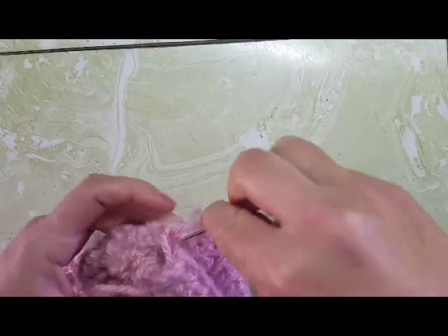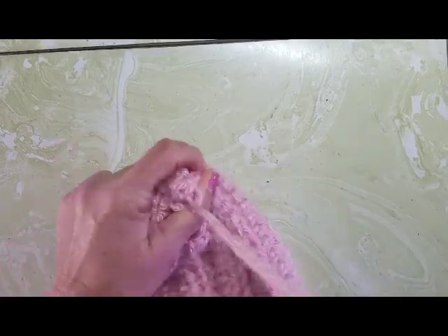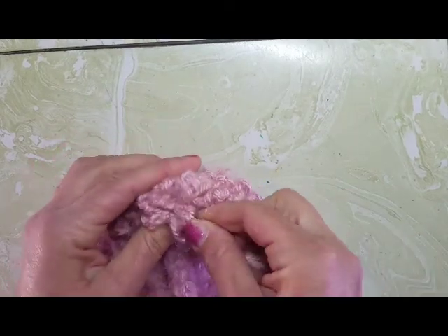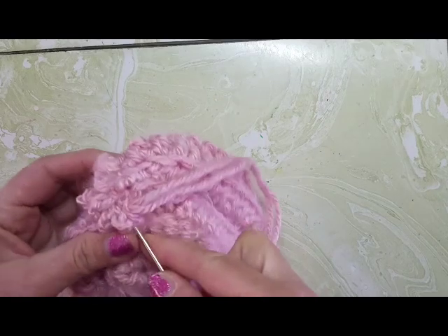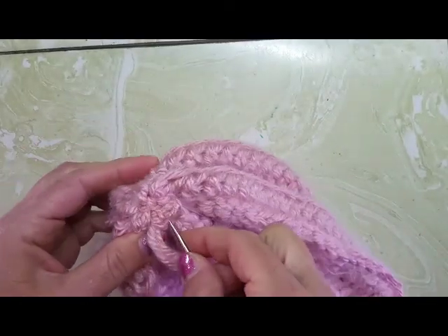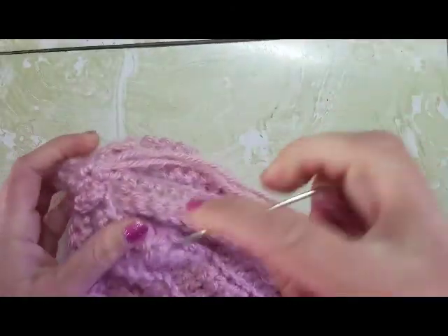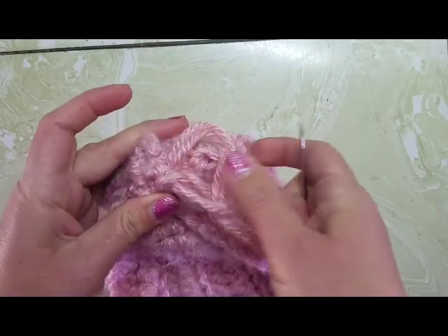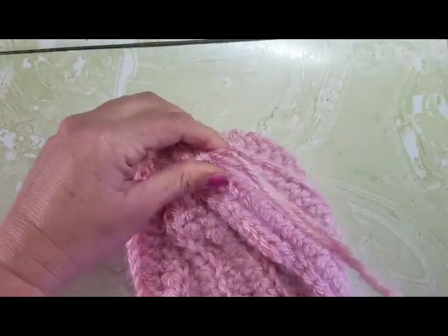When you're at the end, pull it nice and tight and then use your yarn to stitch it together back and forth so you have a nicely sealed top to your hat. Go back and forth in every angle so that everything is nice and cinched up. Then leave a little loop so you can go back through with your needle and knot everything off.